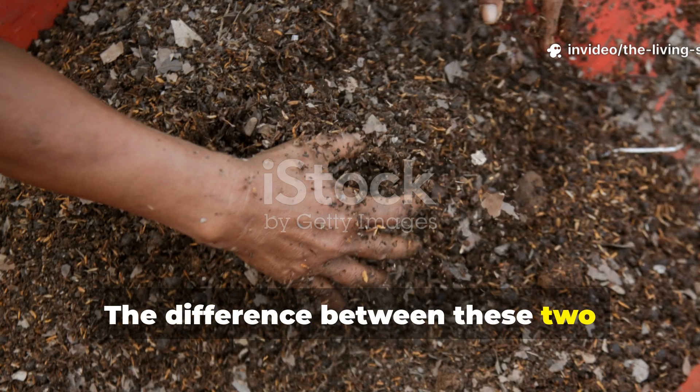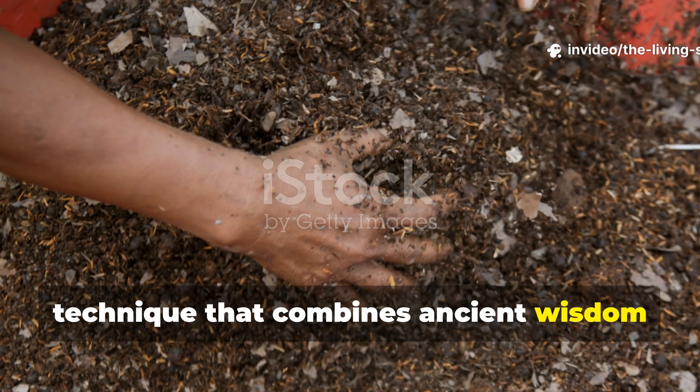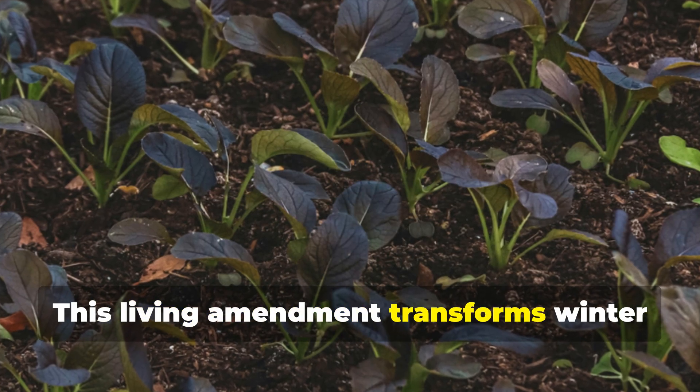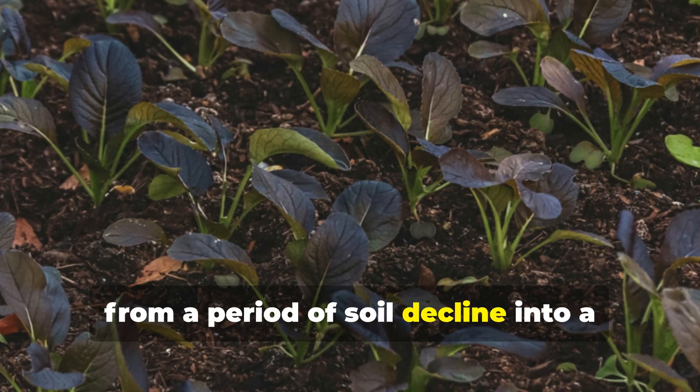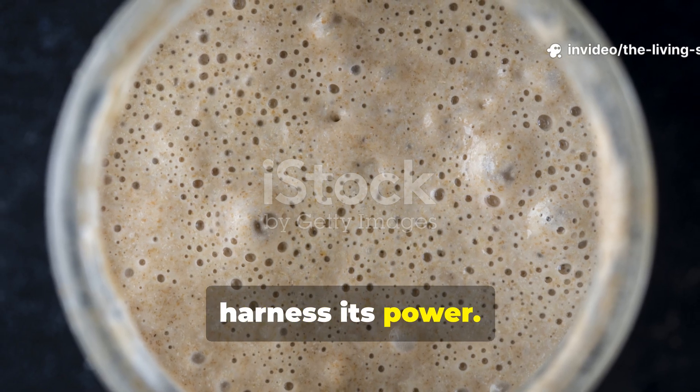The difference between these two outcomes comes down to one revolutionary technique that combines ancient wisdom with modern soil science: DIY clay ferment. This living amendment transforms winter from a period of soil decline into a season of profound regeneration, and I'm about to show you exactly how to harness its power.